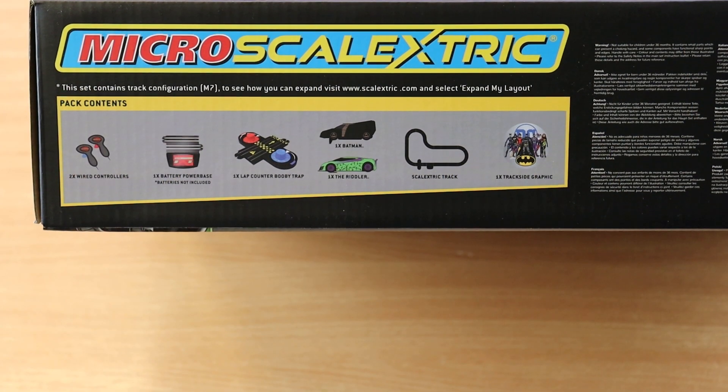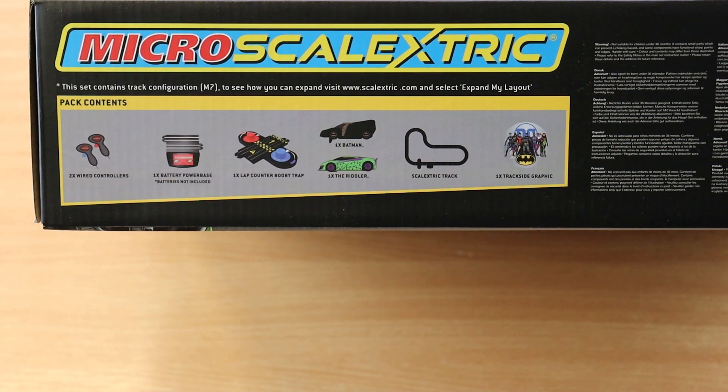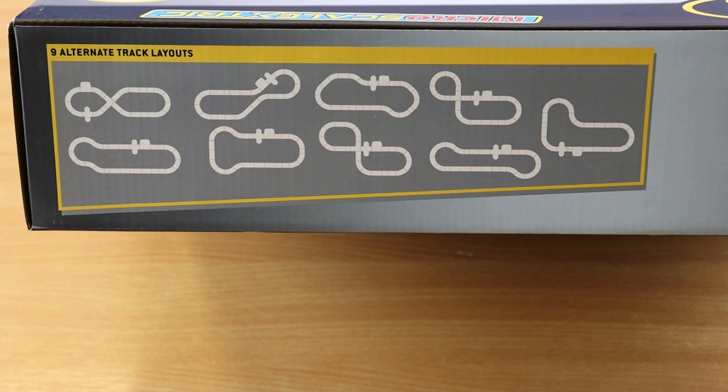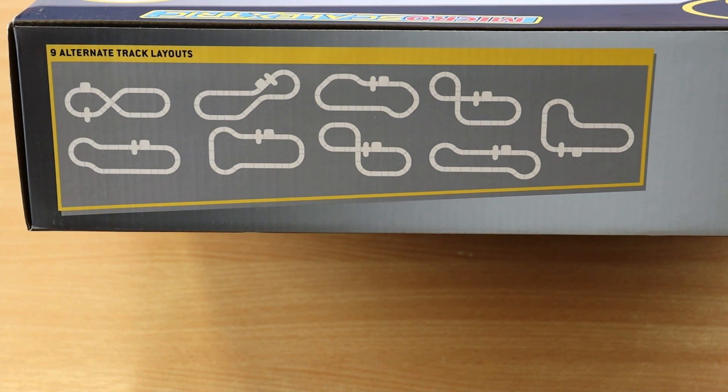In the pack contents you've got the two controllers, the battery power case — this isn't mains controlled, you just plug in some batteries, which is good — the booby trap, the two cars, the track, and a track-side graphic. Look at that: nine alternate track layouts. If you get bored with one, just swap it around, and if you buy more track pieces your layouts just keep growing.